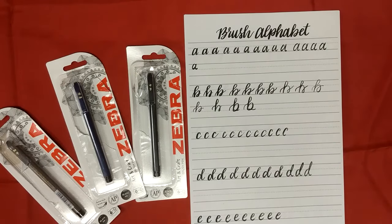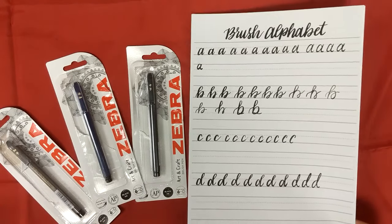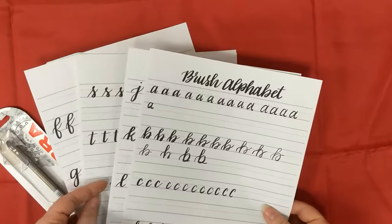Hey everyone, it's Kerri-Ann and I'm back today with a little look at how I'm getting on with my hand lettering and brush script practice. So as you can see I've downloaded some practice sheets. These are available from a lovely lady's blog - I think her name is Amy Latta.